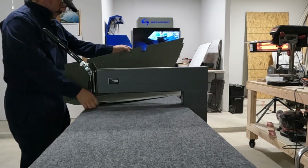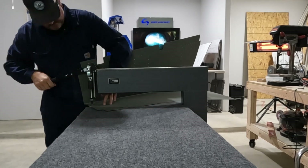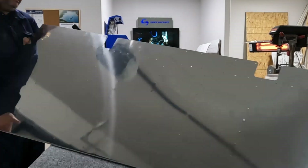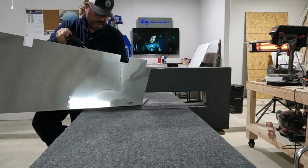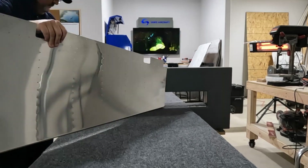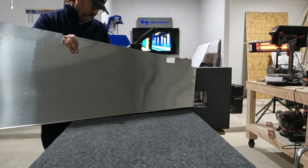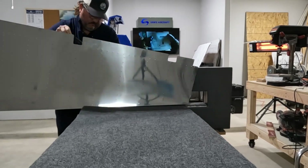The other thing to note is that you see me dimpling the stiffeners using the DRDT. Later I learned that using the pneumatic squeezer for anything it can reach is much easier than using the big DRDT. The DRDT is best suited for the long-reach stuff you have to do on big sheets, but if you can reach it with a squeezer yoke it's much easier.